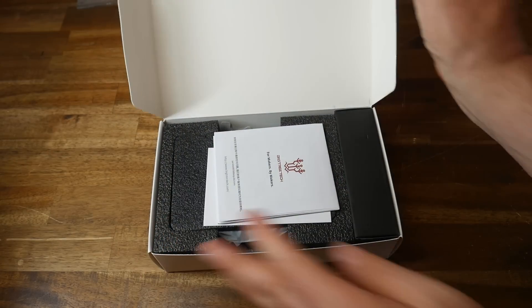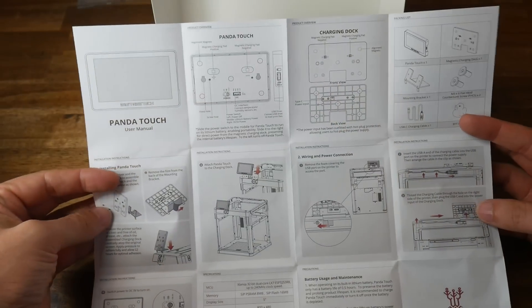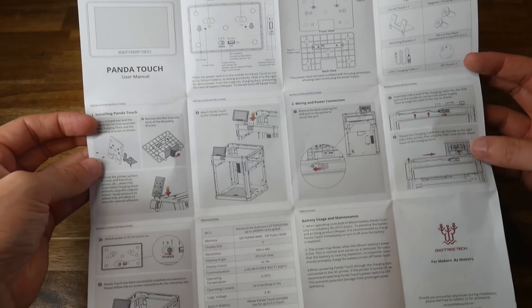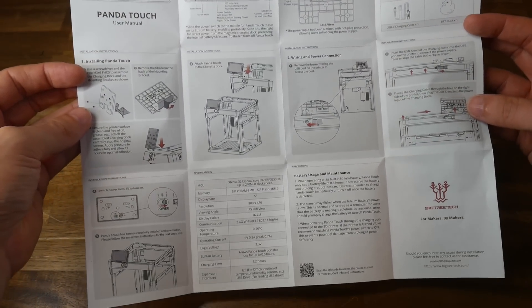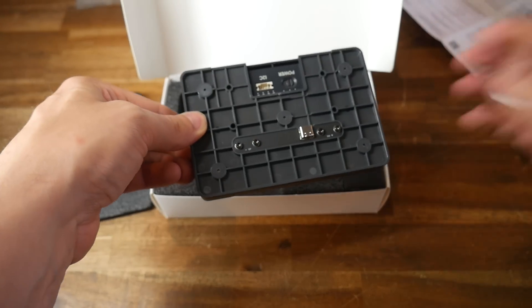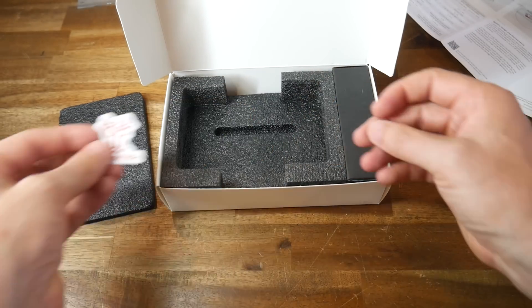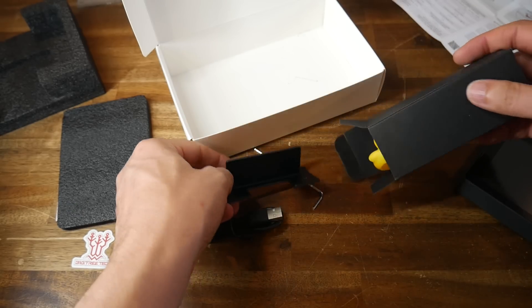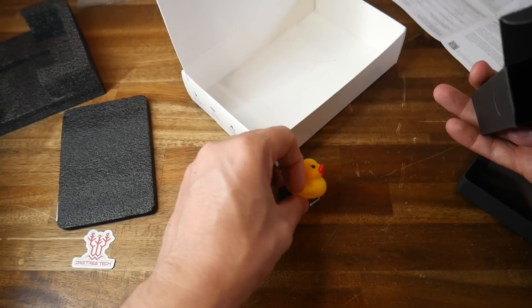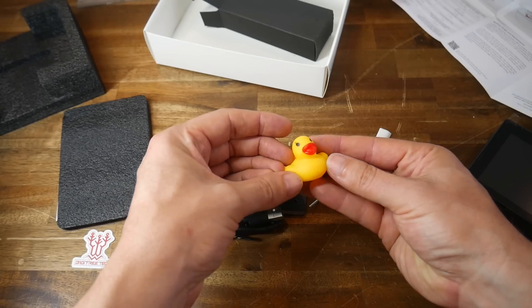The box contents are pretty typical for this type of product. Very handily, there's a printed hard copy of what they call the user manual, but it's actually more of a getting-started quick setup guide. We have the Panda Touch and its base, connected together magnetically. The touchscreen is 5 inch and everything's injection molded. We also get a small BigTree Tech sticker, a USB-A to C power cable, a metal mounting bracket, an Allen key, some M3 hardware, and the BigTree Tech rubber ducky.